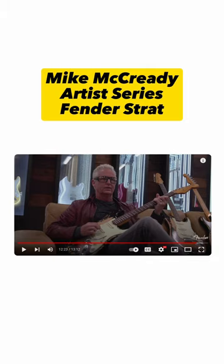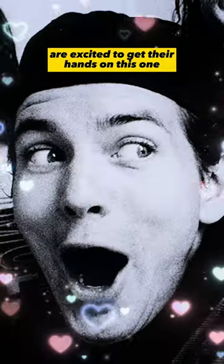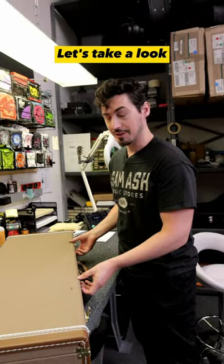Brand new Mike McCready Artist Series Fender Strat. Pearl Jam fans around the world are excited to get their hands on this one. Let's take a look.